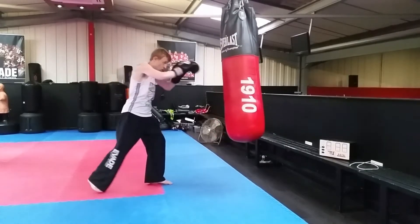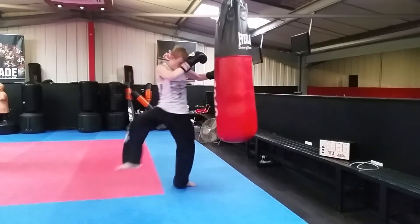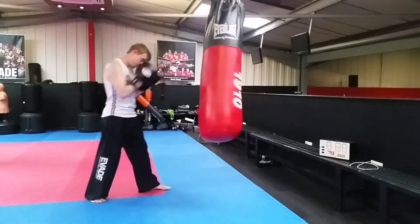Start with a jab, cross, and a straight knee right from the back. Stabilize with a cross and hook, and you're going to throw a knee from the back but you're going to angle it round from the side.